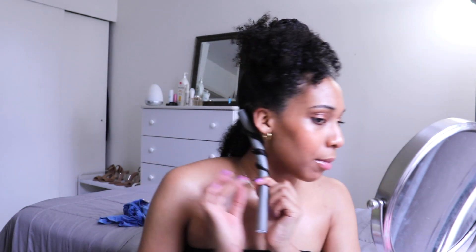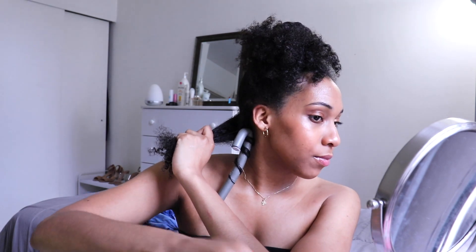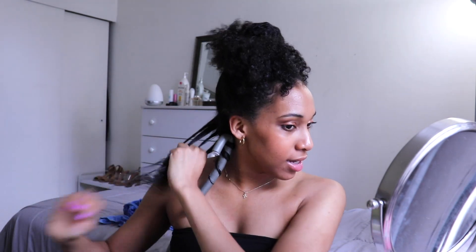I'm taking some of that pomade and I'm sealing. Alright, we got one down. We got a whole bunch more to go. I feel like the back of my head is going to get difficult because I literally can't see. But it's not as bad because I feel like I actually thoroughly looked up and watched videos before doing this.